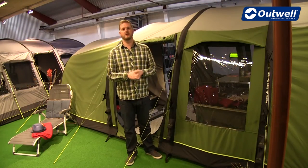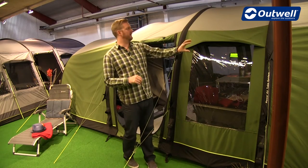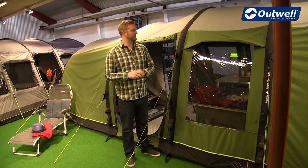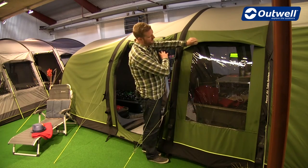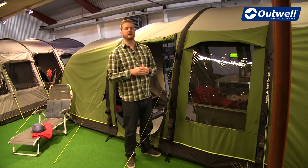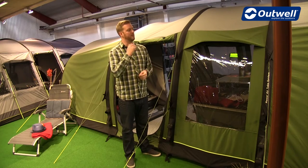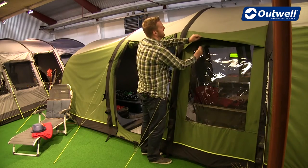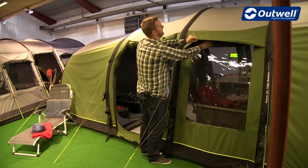Throughout the entire tent collection, you'll find we're using our Air Effective ventilation. This is where we have the streamlined vents down the sides and also across the back of the tent. These not only look good but are also very functional — underneath here we have a mesh strip which allows cool, fresh air into the tent, making it even more breathable inside. If it gets a little bit too chilly, we can easily close these by removing the tabs underneath and compressing them down all the way around the outside.